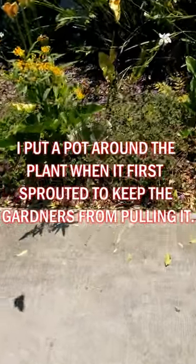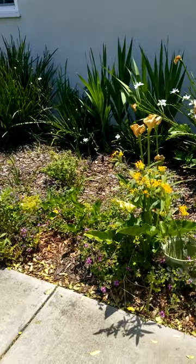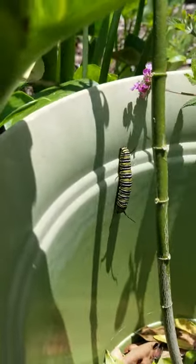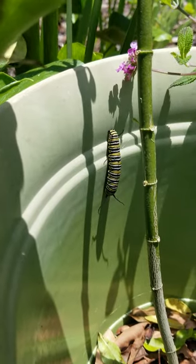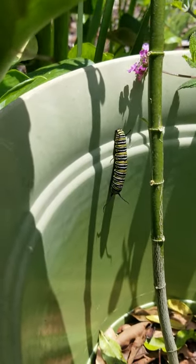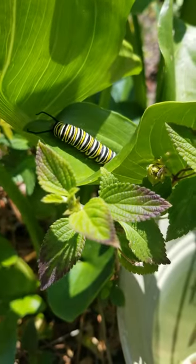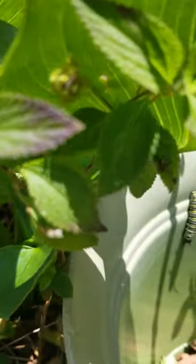I'm going to pan back because there's another monarch butterfly flying around right here. When I zoom in you're going to see — let me zoom back out a little bit — let's check out this little fatty over here. I'm going to make some follow-up videos on this.